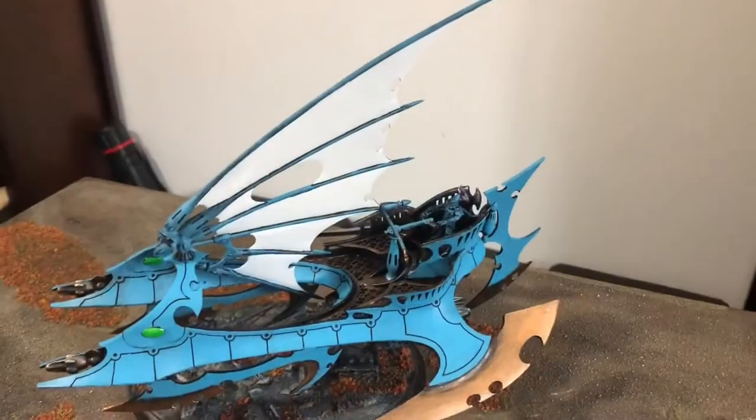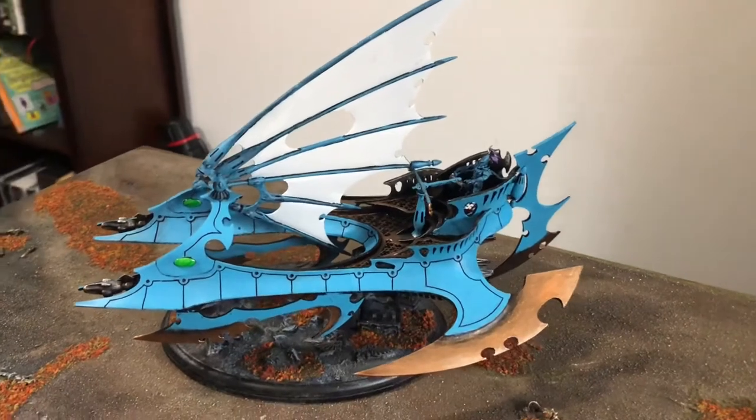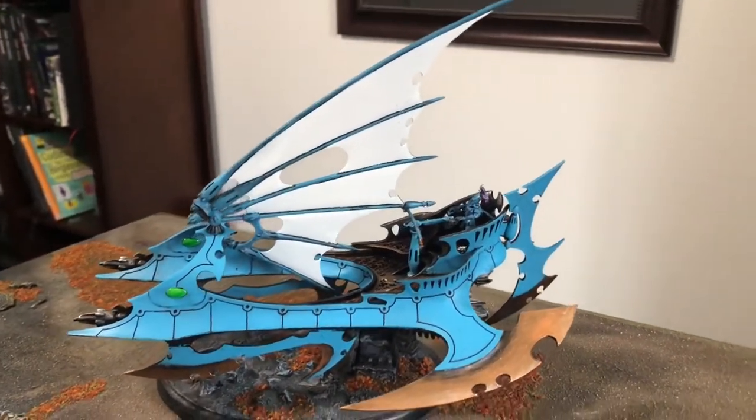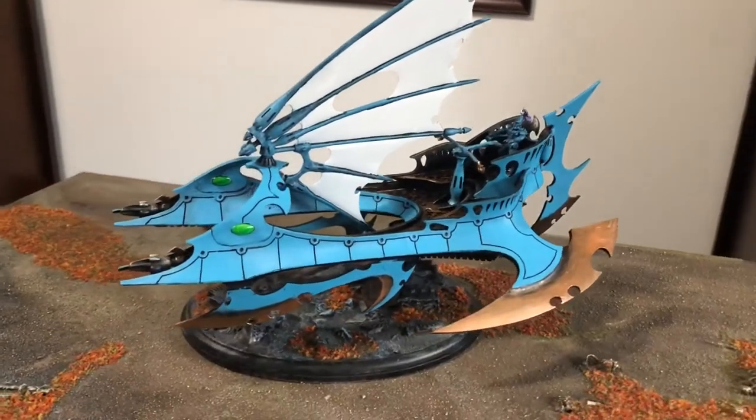Hey folks, I thought I'd take a few minutes and show you guys the progress I've made on the Tantalus. It's painted from bow to stern and I'm pretty happy with the progress — the base itself is done.